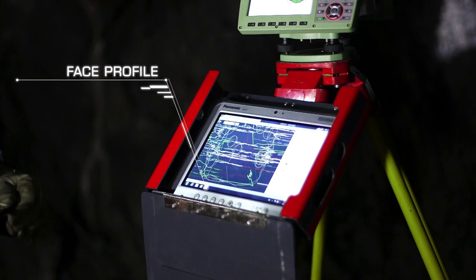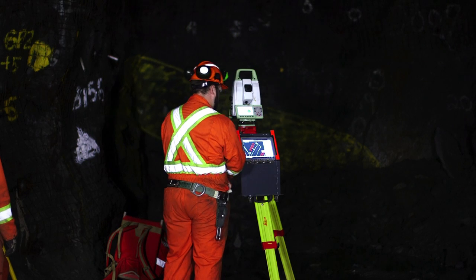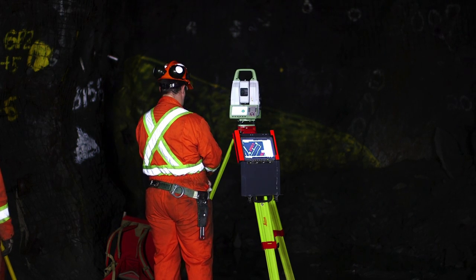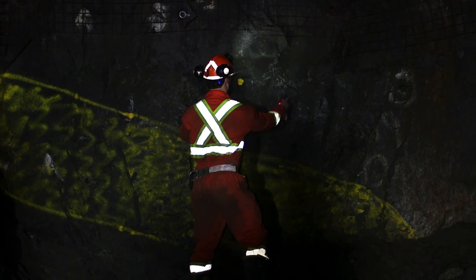The face profile is now displayed on the tablet screen. Moss will generate a center line of the drift using the two point triangulation and the face profile.